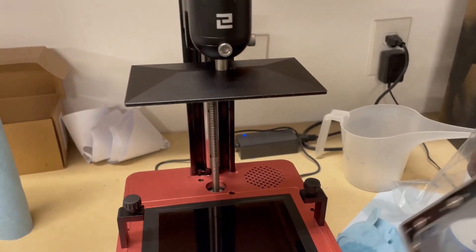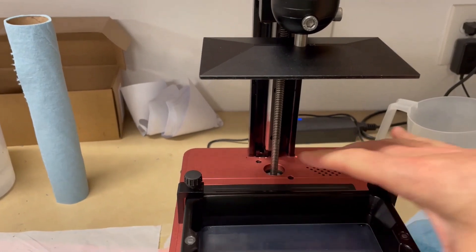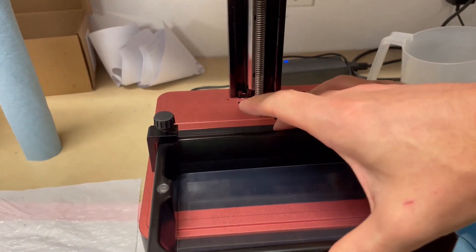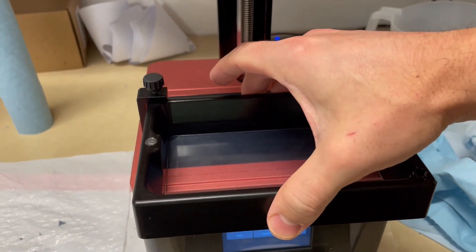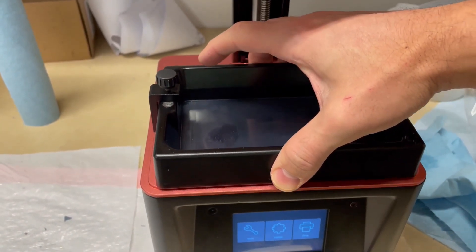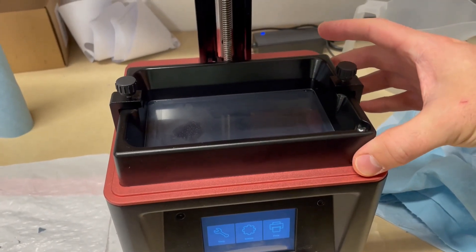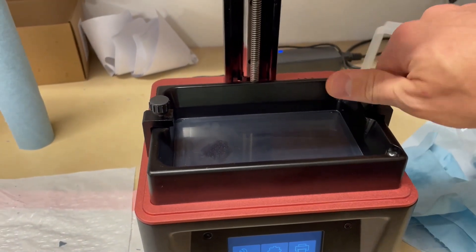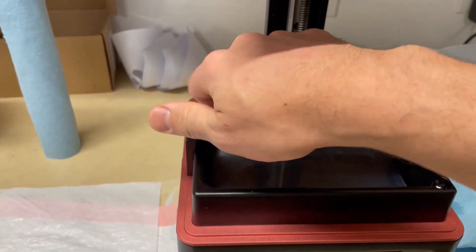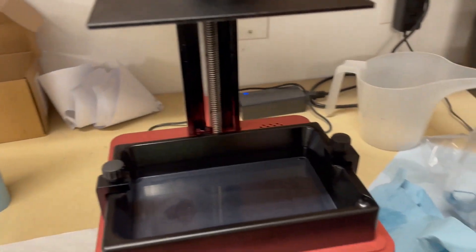Now I can go ahead and put the vat back in. The way I do this is, as soon as I get it set in, I'll lift it up so it's resting against this bar, then slide it back into place, drop it down, make sure it's in a good spot, and tighten the screws down. That way everything is level and I know the print is going to run.